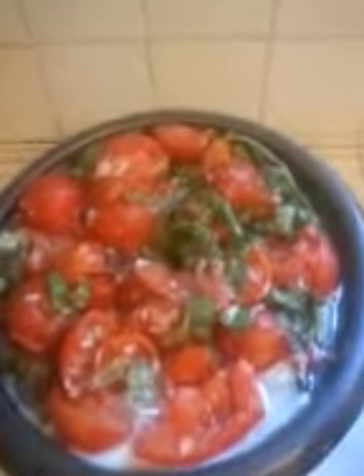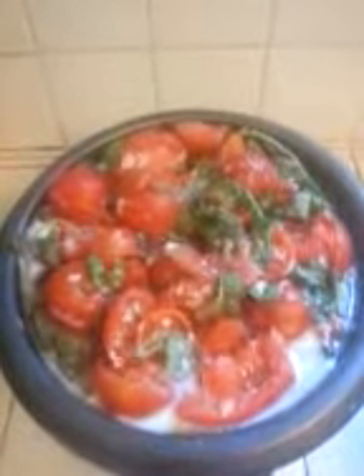Hi YouTube! I want to tell you about this savory tomato bread pudding. It has basil, tomatoes, and ricotta cheese. I'm cooking it right now.